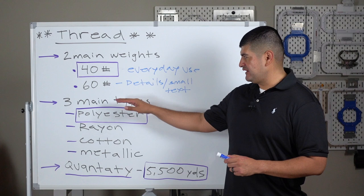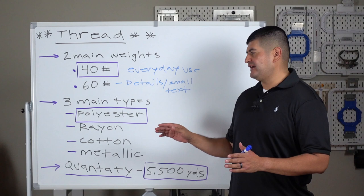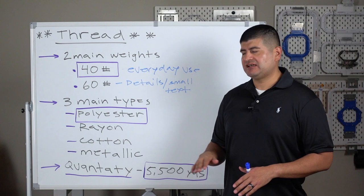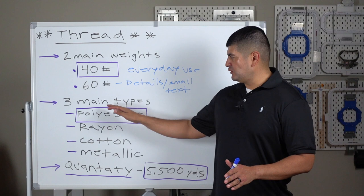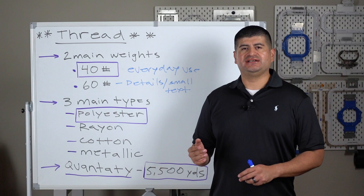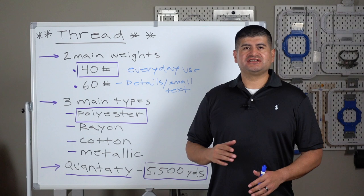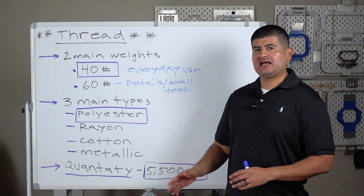Let's talk about types of thread. There are three main types — in reality there are probably five or six, but these are the most common ones. Polyester, which we use at our shop for hats, polo shirts, and patches — polyester has a nice shine, is laundry friendly, won't fade, and can take a beating with the elements and washing over the lifespan of a garment.